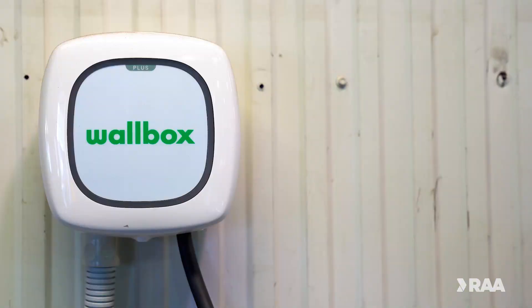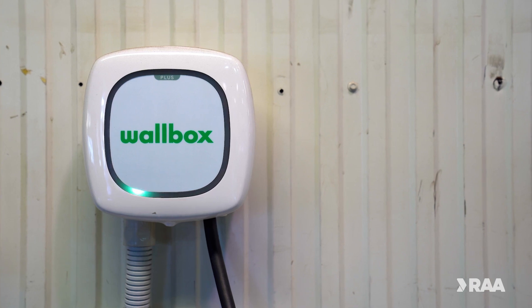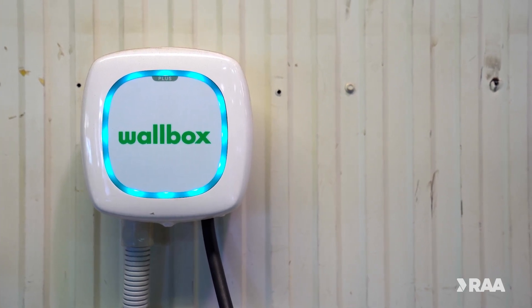This is a wallbox — an installed AC home charging solution that can be purchased for your home. It delivers a faster rate of charge than your standard portable charger.